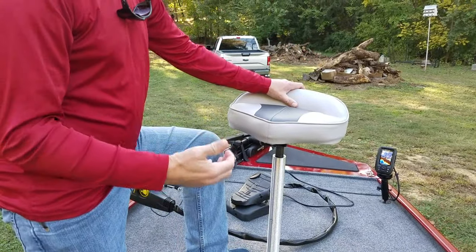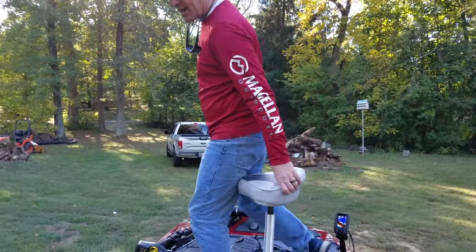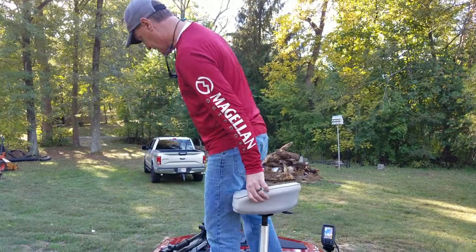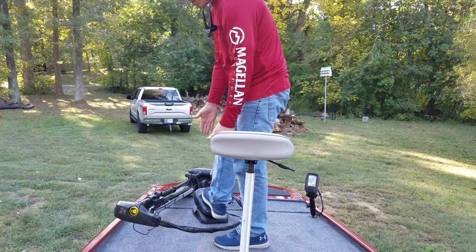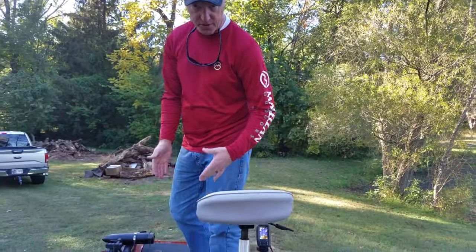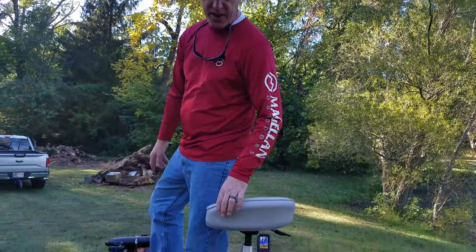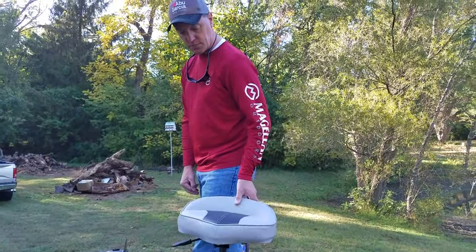On the front deck — the back has high-back pedestal seats, but up here he added a leaner seat. He's a taller guy and I'm a taller guy, and with that full-size high-back seat up front, when you're standing at the trolling motor your legs were hitting the seat and your feet weren't far apart — kept you a little off balance. The leaner seat gives you a lot more room to run your trolling motor, get to your gear, and move around when you're fighting a fish.